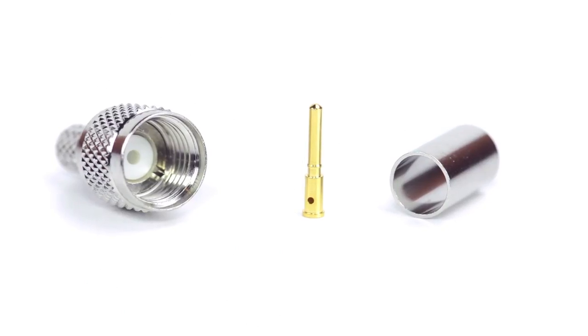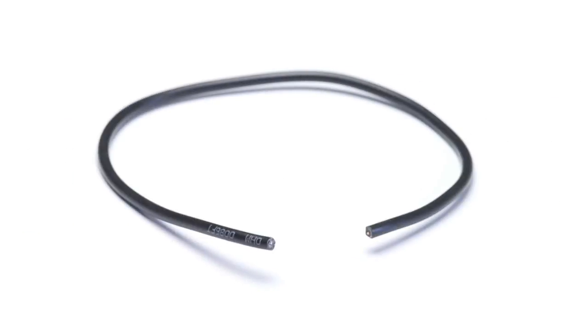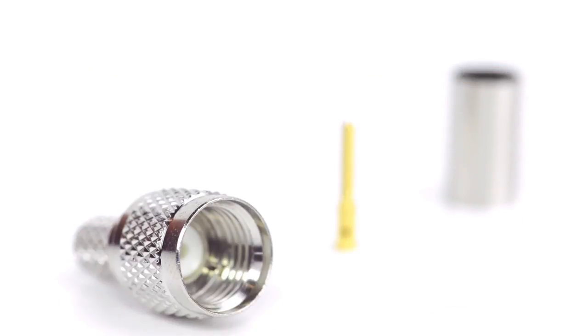The three-piece connector consists of the connector housing, pin, and ferrule. For this installation you will need a coax stripper, coax cable, a soldering iron, a crimp tool, and the Mini UHF connector.